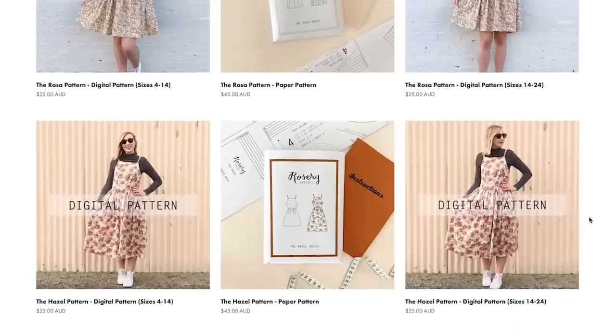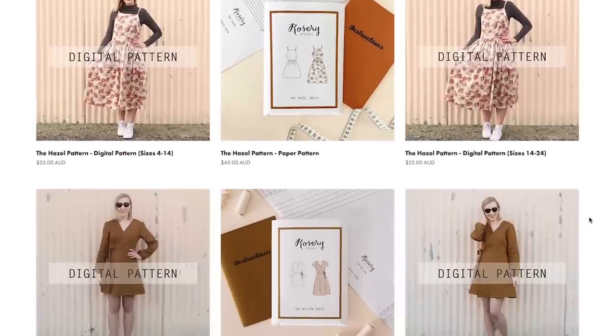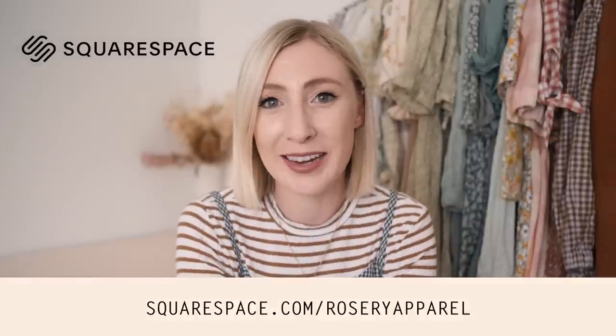I should honestly be looking into ways to optimize my website's SEO more, but luckily thanks to Squarespace doing all the hard work for me, my website still ranks really well in Google searches even though I've put very minimal effort in. If you'd like to create a website of your own, head to Squarespace using the link in the description below and take advantage of their free trial. When you're ready to launch, head to squarespace.com/rosaryapparel for 10% off your first purchase of a website or domain. Thank you so much Squarespace for sponsoring this video.